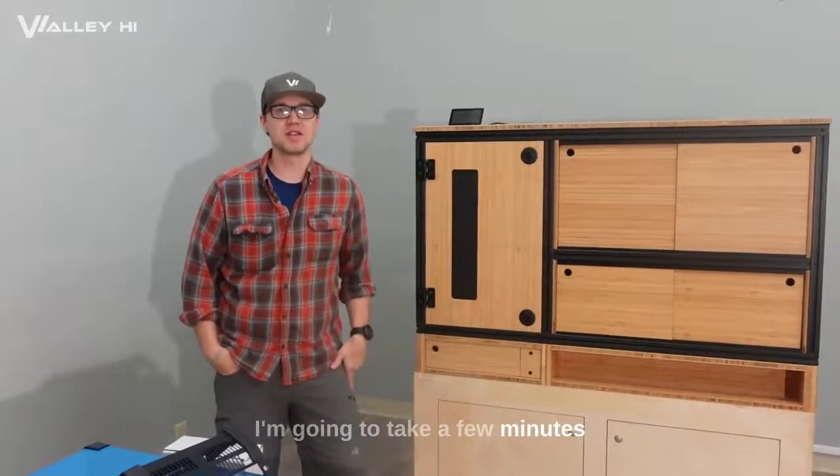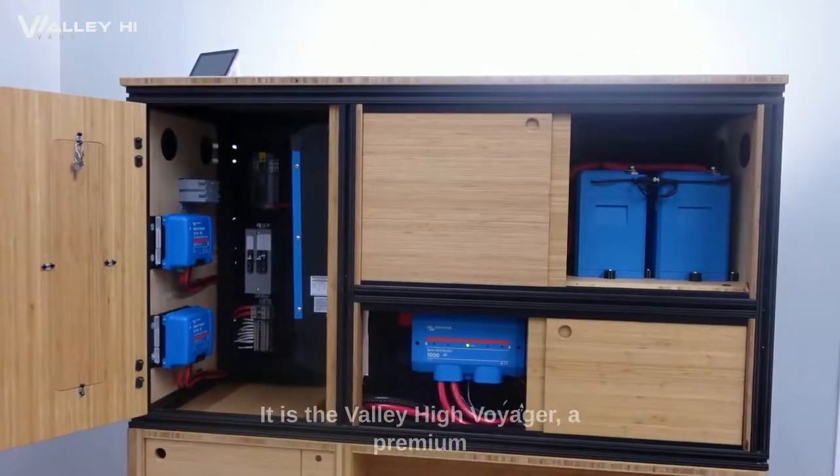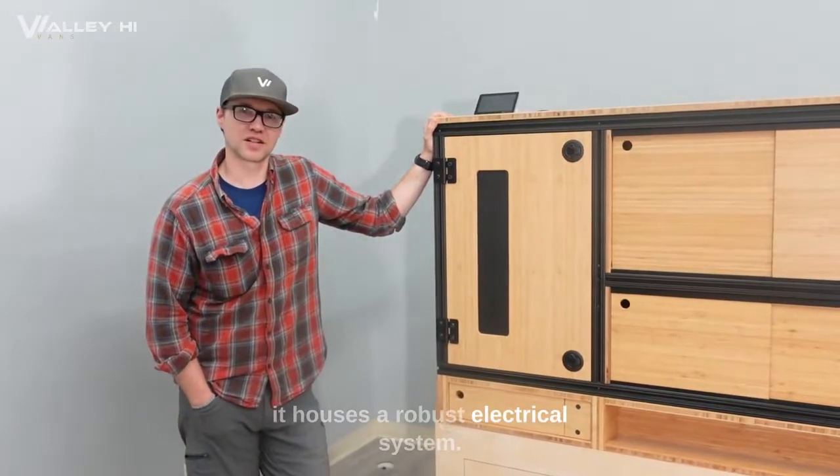Jesse again with Valley High. I'm going to take a few minutes to go over our latest project — it is the Valley High Voyager. A premium piece of furniture built with quality materials and it houses a robust electrical system.